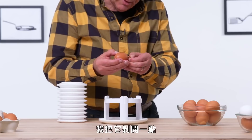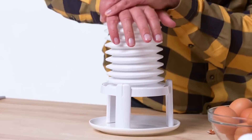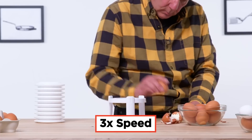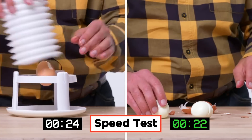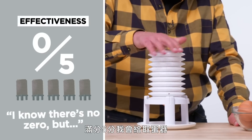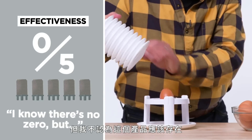Let me actually open this up a bit — I know that's a little cheating, but I do want to see if this works at all. A couple of pushes and the egg will pop out almost completely shelled, but not quite. Let's try one more time. I'm not sure this is the quickest way to shell a hard-boiled egg. Doesn't really work. Let's see what happens by hand. I would give the extractor on a scale of one to five a zero — I know there is no zero, but I just don't see any reason for this product to exist.